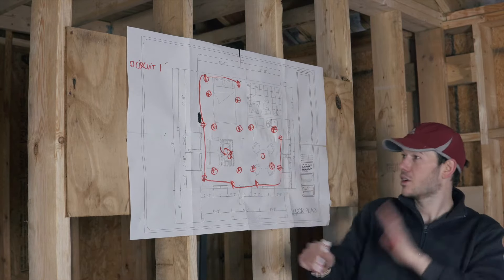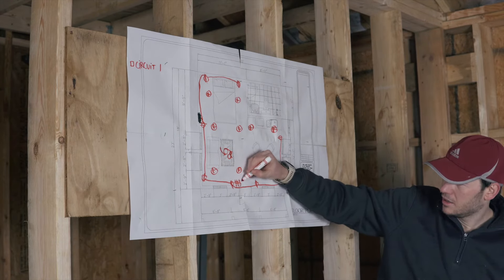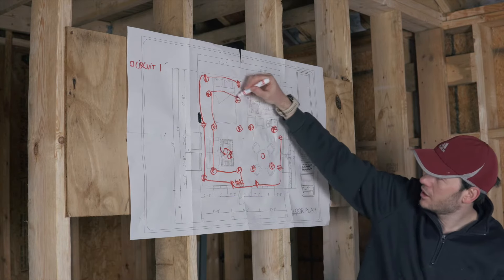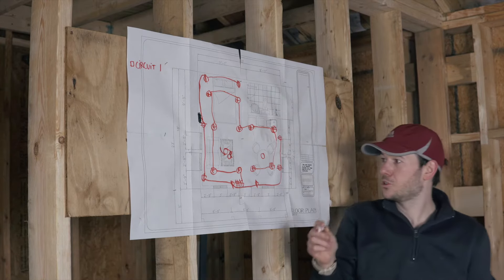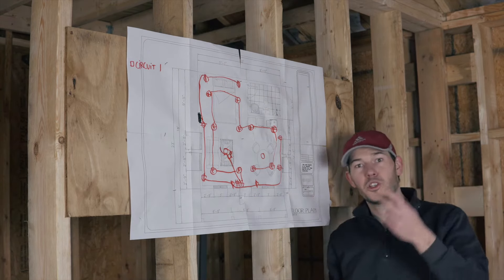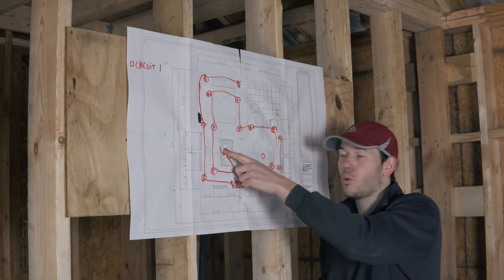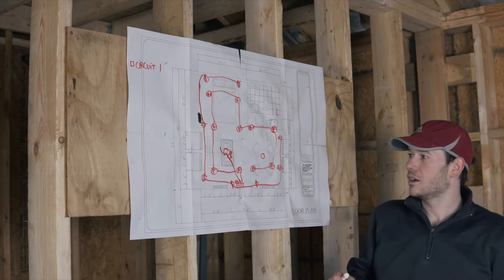I'm going to have a four-gang box with switches. The first switch is going to feed all those recessed lights. The second switch is going to control the ceiling fan. You could have two switches — one for the light and one for the fan itself — but I'm going to buy a ceiling fan that has a remote control, so I only need one switch to power it on and people can decide whether they want the light or the fan.